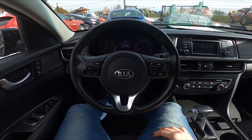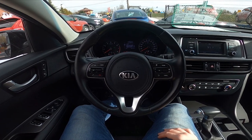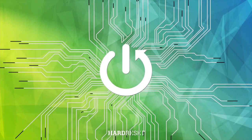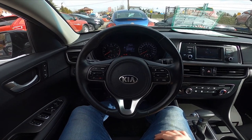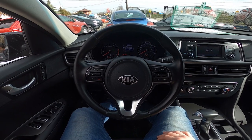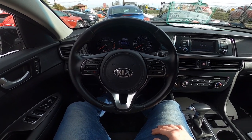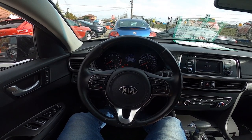Hello, today I'm in Kia Optima. In this video I'll show you how to enable and disable steering wheel position warning. Thanks to this function, whenever you start the ignition the car will give you the warning about the steering wheel position that is turned left or right more than 90 degrees.